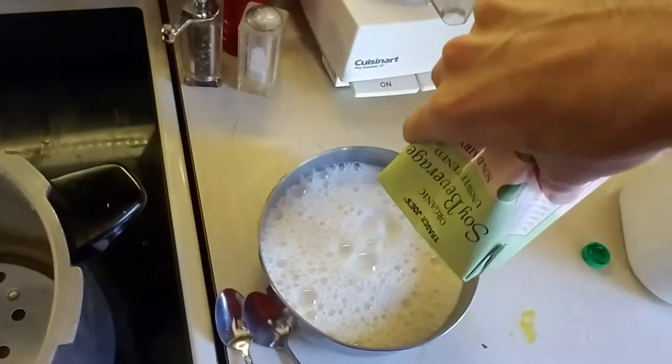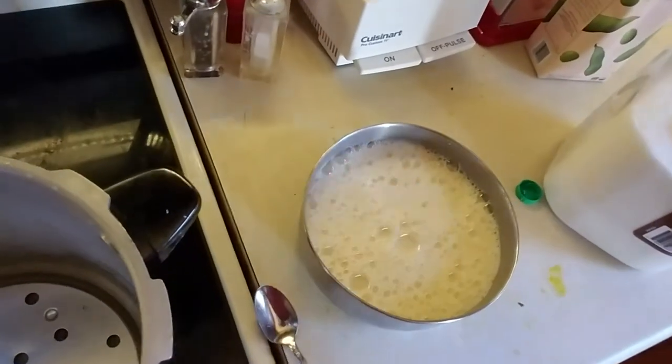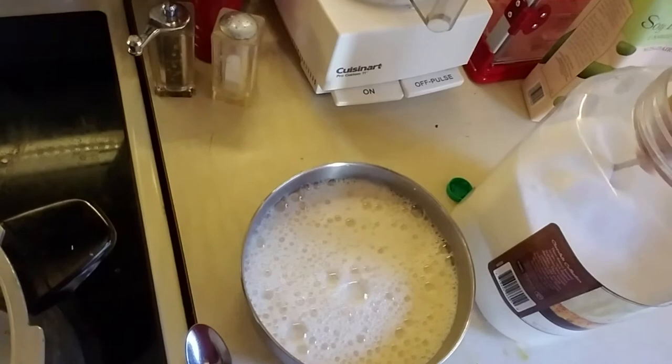My pot will hold at least a liter and a half, if not two. I'll add about three good tablespoons of sugar.